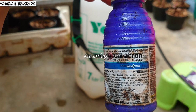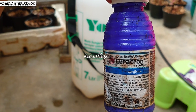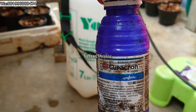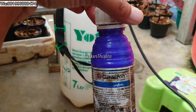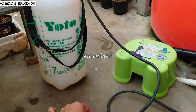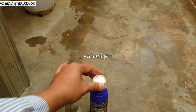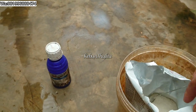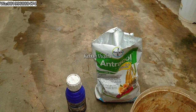Jangan salah ya, jadi insektisida sama fungisida itu beda. Kalau insektisida itu fungsinya buat membunuh hewan-hewan kayak kutu-kutuan, belalang kayak gitu. Tapi kalau fungisida, kegunaannya buat jamur — penyakit jamur. Penyakit jamur itu biasanya yang menyebabkan busuk batang. Jadi kalau kalian pecinta tanaman hias, aku saranin wajib punya insektisida dan fungisida. Untuk fungisida ini, aku pakai yang merk Antrakol. Terus juga Vitamin B1.